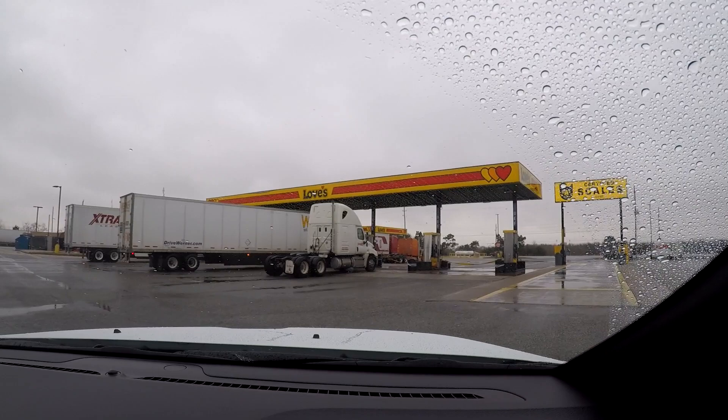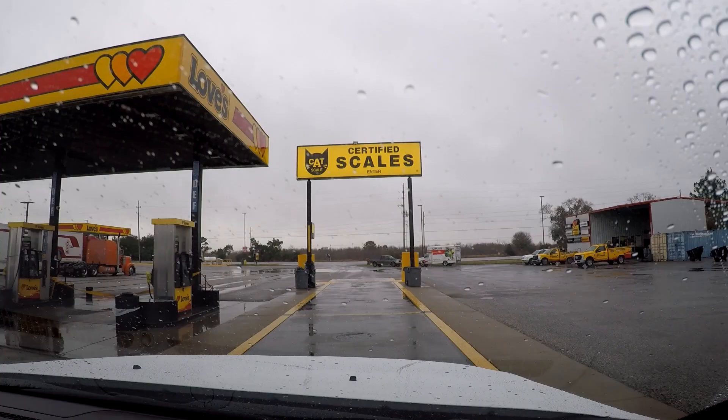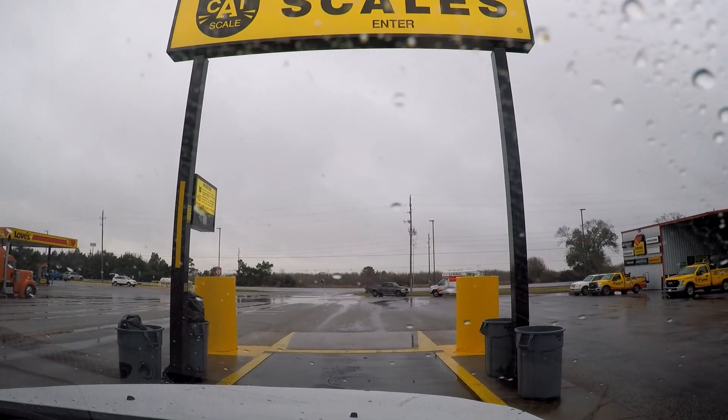Alright, we're pulling onto the Cat Scales to weigh the empty truck. We want to put the front axle over the yellow line and just straddle this yellow line. And we're going to use our Weigh My Truck app.